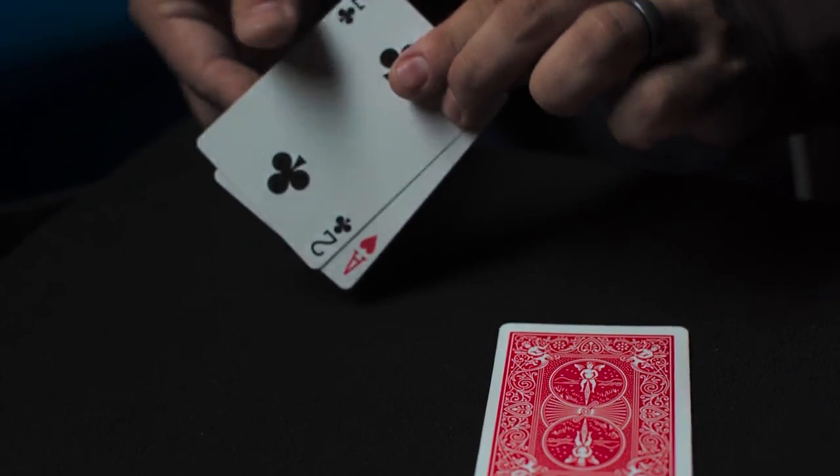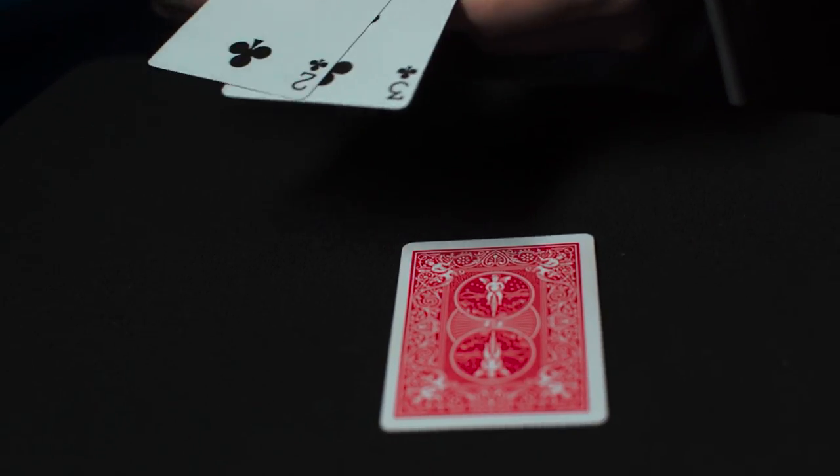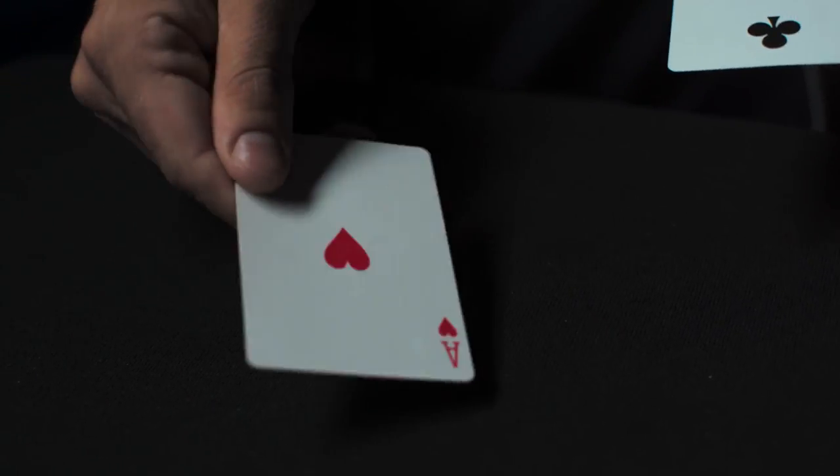To make it even fairer, only two cards are used in the final phase, yet impossibly the money card is found in the most unexpected place.